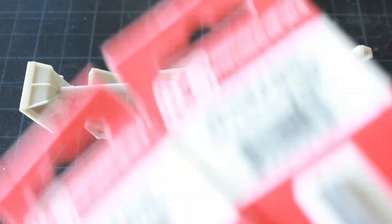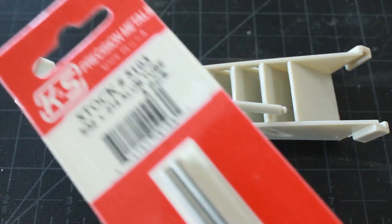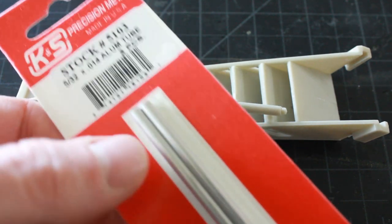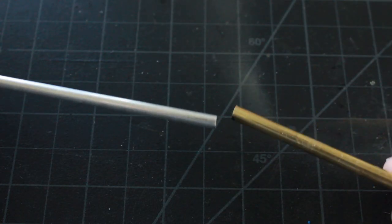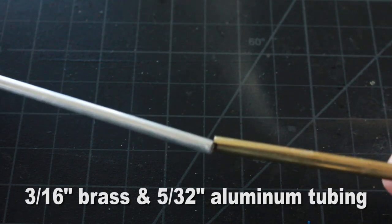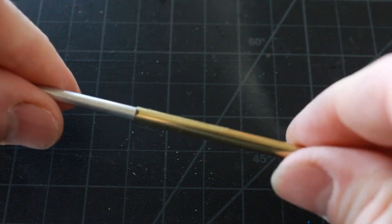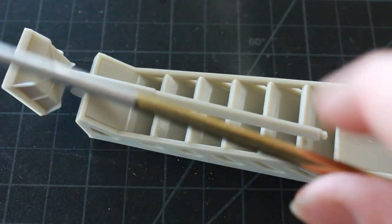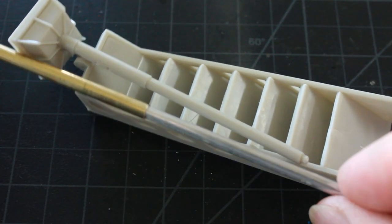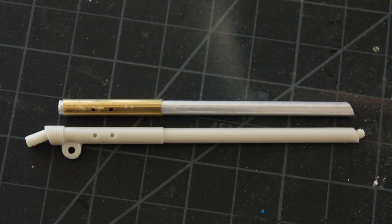On my third set of landing gear, I'm going to replace the strut with some tubing. I'll be using 3/16-inch brass tube and 5/32-inch aluminum tubing, so that I can run wires through the landing gear to power the Jupiter 2. These two sizes telescope together nicely and fit snug, and if you look at it next to the kit piece it's the exact same diameter — you even get that little step where they telescope together.